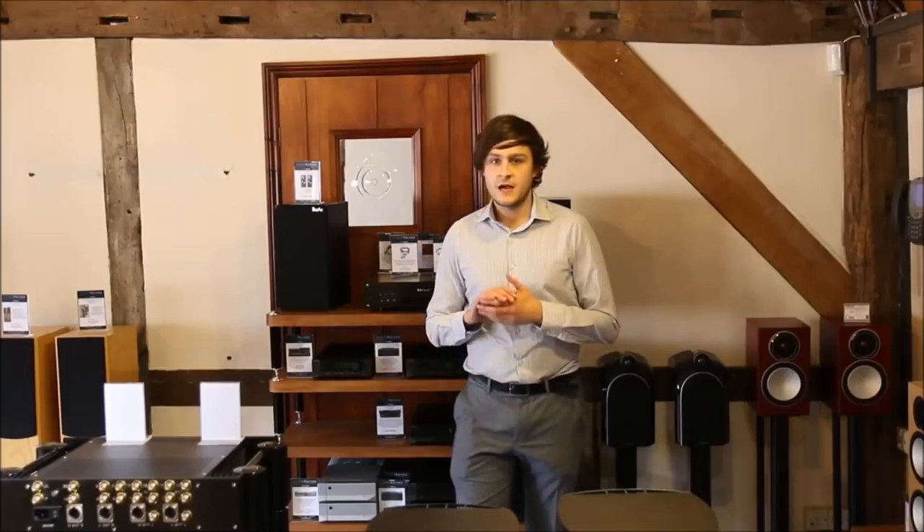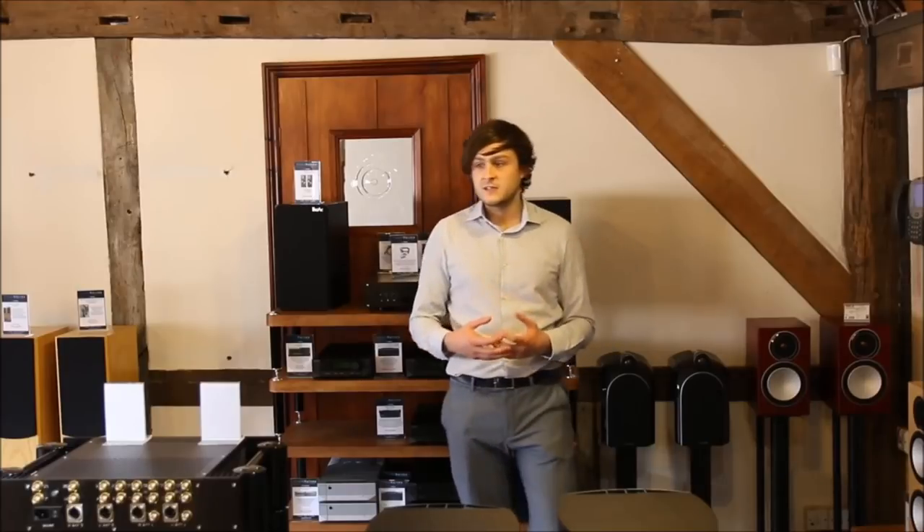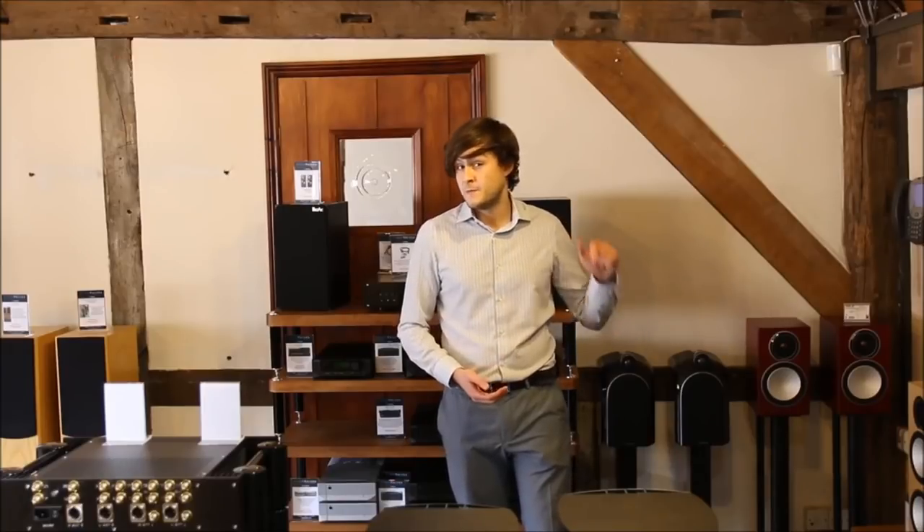I thought the Project Essential 3 sounded absolutely fantastic at its price point of £279. In addition to this, I will be doing a future video on how to set up the Project arms and also the Rega arms. If you enjoyed the video and would like to see more, please hit subscribe below. And for great offers on this product and many more, please visit our website at www.hifi.co.uk. Many thanks.